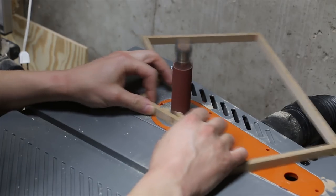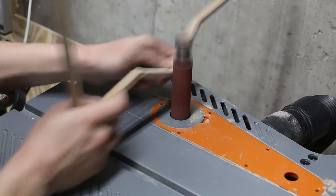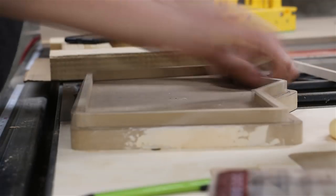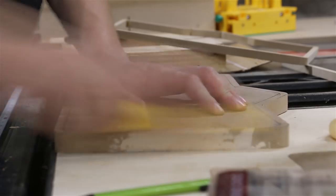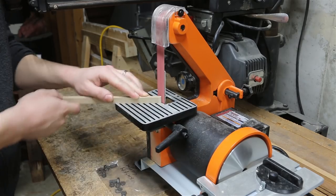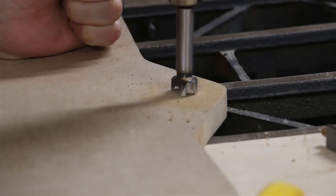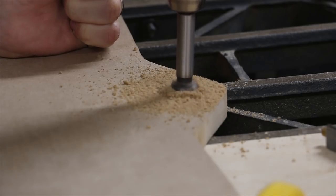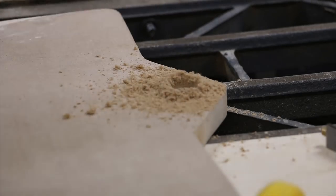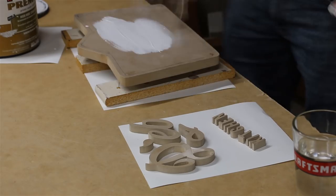Once it was dry, I sanded it to the final shape. Then I drilled a hole in the back for a hook that we'll install later, and then I started painting - first coat is a primer.